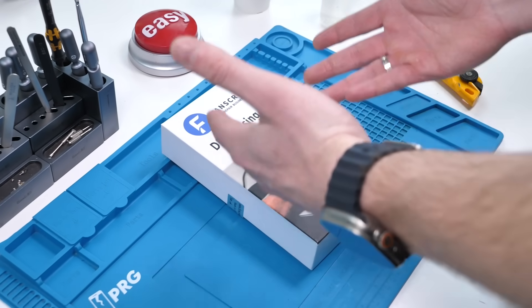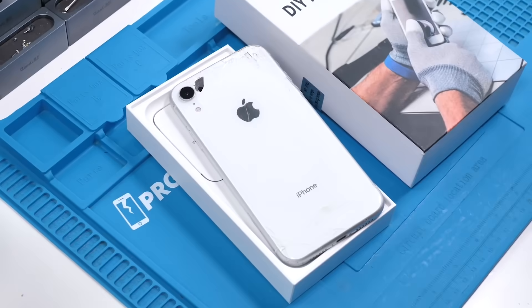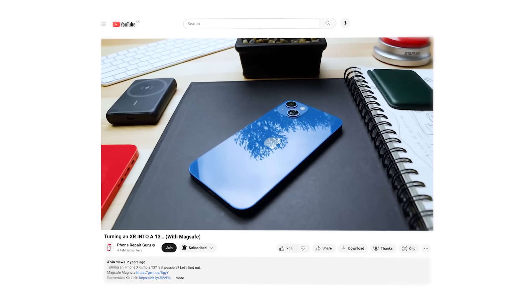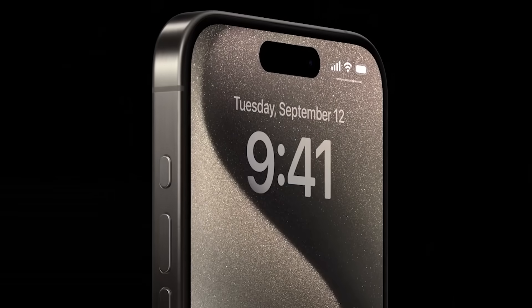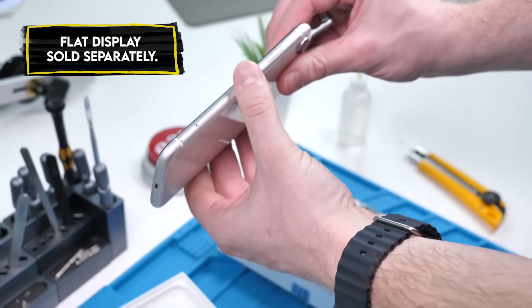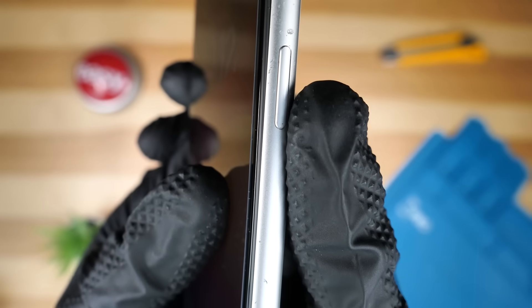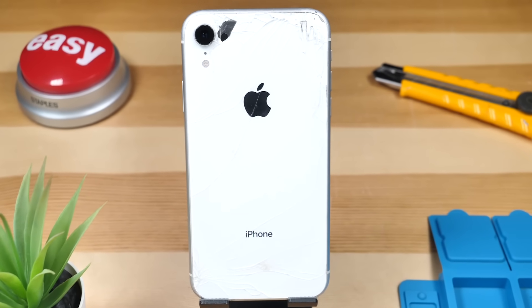This is supposedly a $25 mod that makes an iPhone XR look like an iPhone 15 Pro. We've done mods like this before in the past, but this has to be the craziest one. This apparently has the action button as well, and apparently this also has a flat display too to mimic the iPhone 15 Pro, because the XR is a little curvy. This one is obviously broken too, so that's why we're doing this mod in the first place.